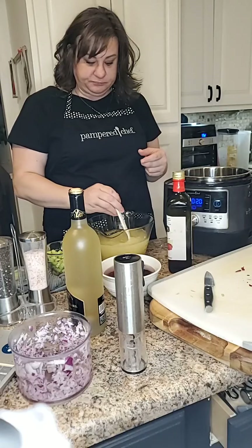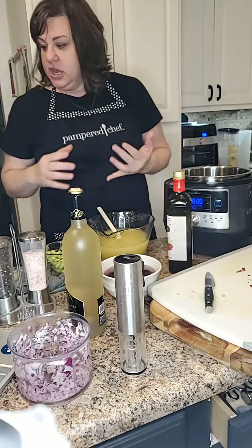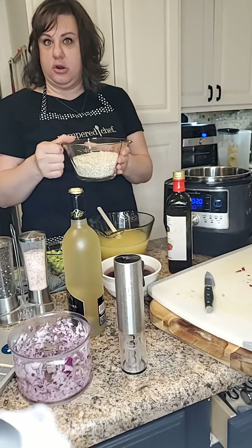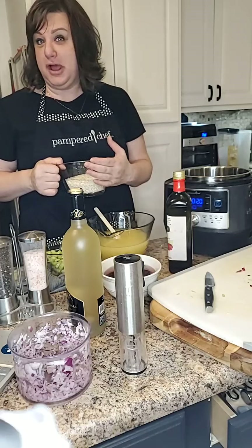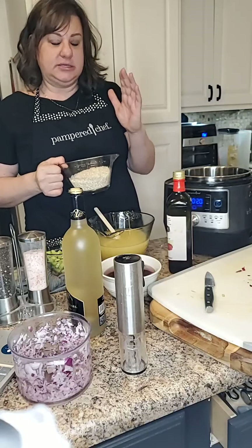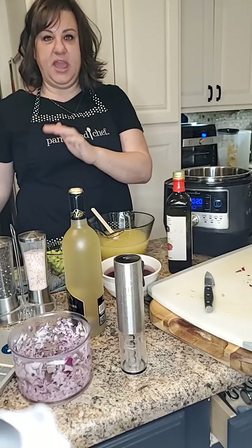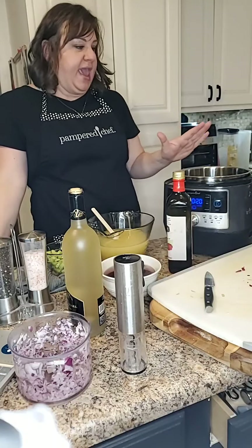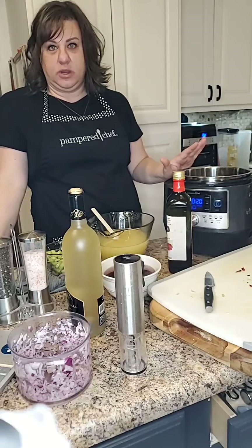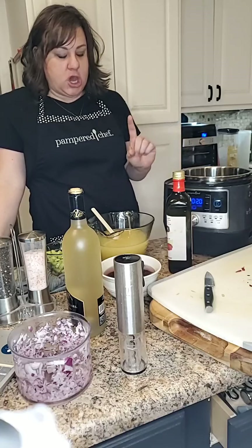We're going to mix in our onion and our rice. Tonight we're using an arborio rice — this is your risotto rice. I'm doubling the recipe tonight so I'll have some leftovers for lunch this week, so you're going to see my quantities off from the recipe. The recipe actually does a lot of steps in the microwave, but I'm modifying this to use our Quick Cooker so we can do everything in here.